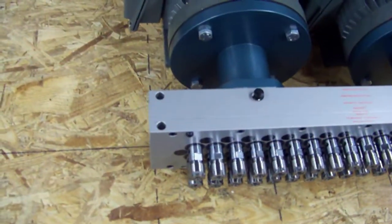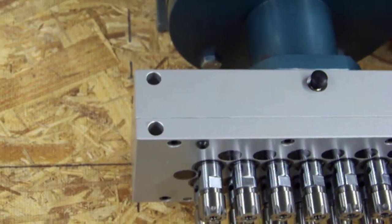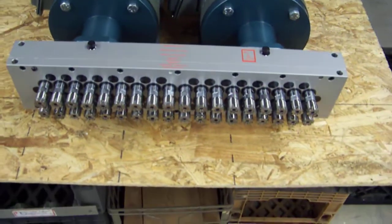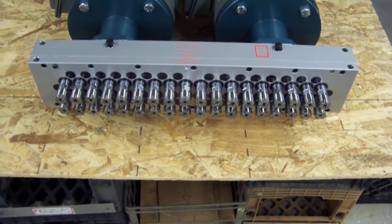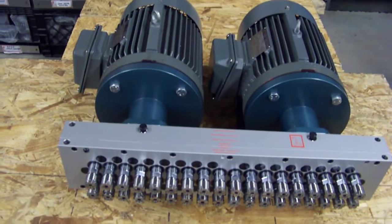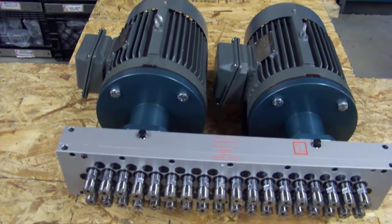These holes in the housing here are used to mount the head itself to a flat plate, so the head is firmly mounted to whatever is either moving or holding it in place. There's no need to worry about the weight of the head itself. The motors are a whole other story, and the customer is going to mount them to the plate as well.